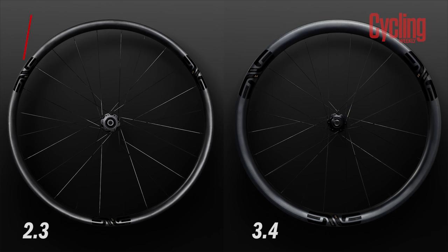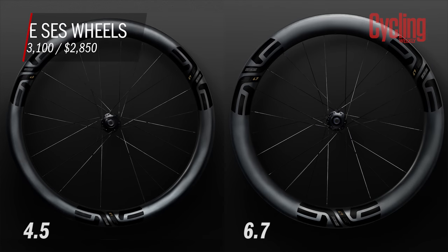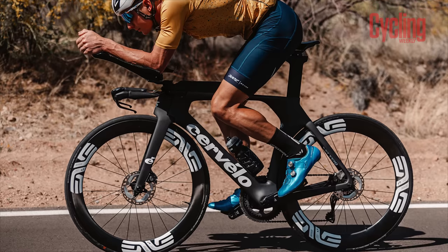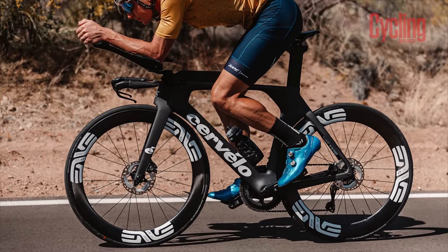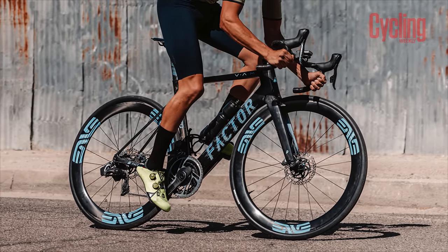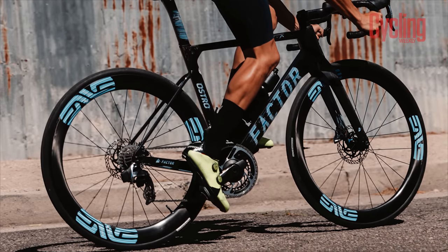Envy has launched its latest smart system wheelsets. The newest SES range consists of the SES 2.3, 3.4, 4.5, and 6.7, with the 2.3 and the 6.7 being the newer editions. The focus has been completely on aerodynamics in the creation of these new carbon wheels, and as many brands are doing, they have gone for a different shape and depth of the rims to cater for different yaw angles. The front has a more rounded and shallower profile to help cope with crosswinds, while the rear is deeper and sharper with straight-line speed being the number one goal.